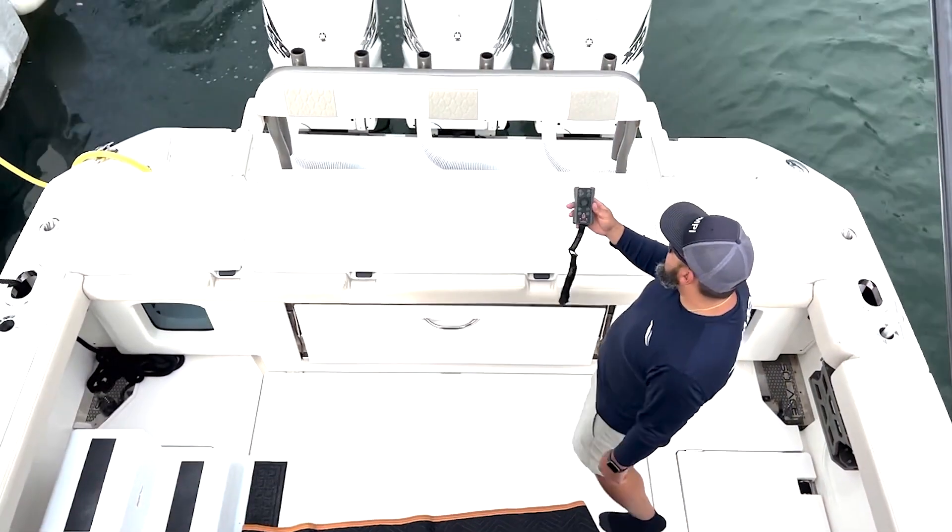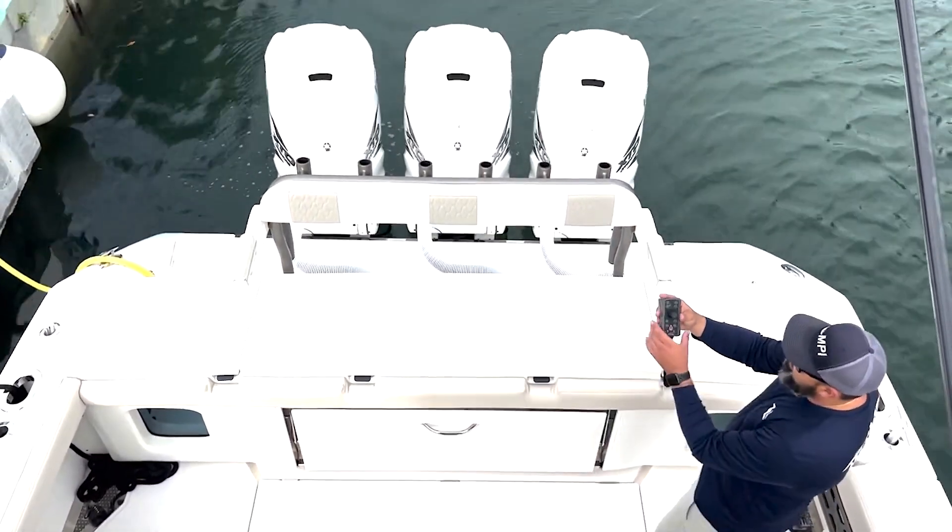So we have a Yamaha Joystick EX with a Dockmate wireless remote control system.